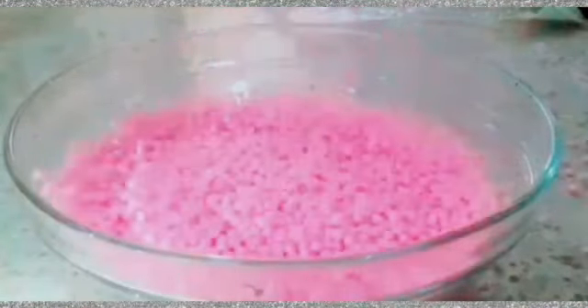Hi everyone, welcome back to another video. In this video I'm adding clay and flombs into the slime. First I made different things of clay that look like charms, and I used white slime for this.